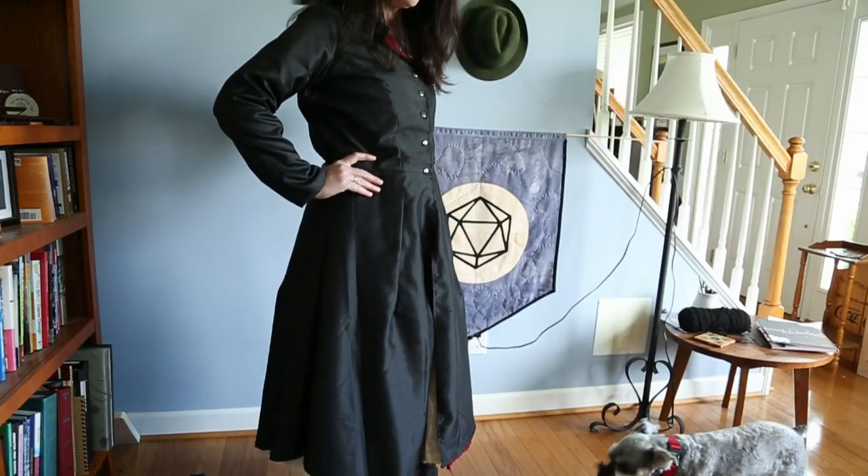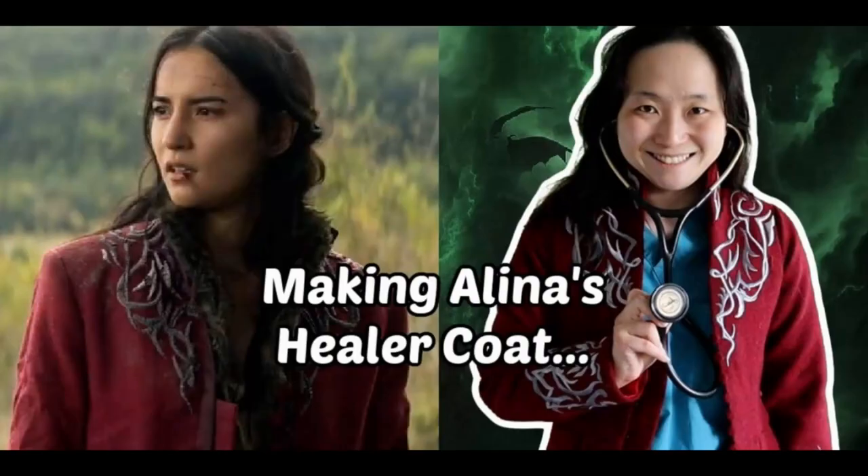Hey guys! If you've been around here for any length of time, you probably know there is one project I have been looking forward to probably more than anything. Back over the summer I made a mock-up of a kefta coat. If you're not aware, it's a costume coat from the Wheel of Time series, and Mood Fabrics has a free pattern for it designed by Sostein. When I saw it I was like, yes, I want one. I don't want one of the fancy ones with all the embroidery, but I love the shape of it.